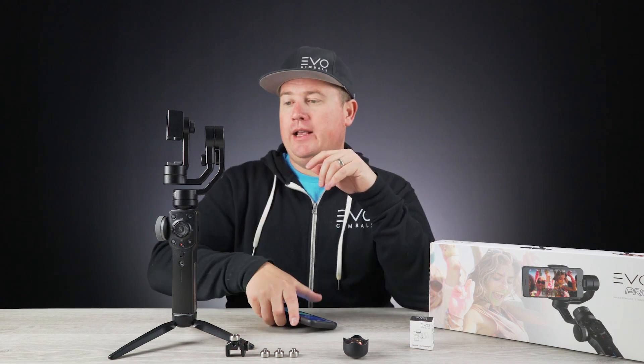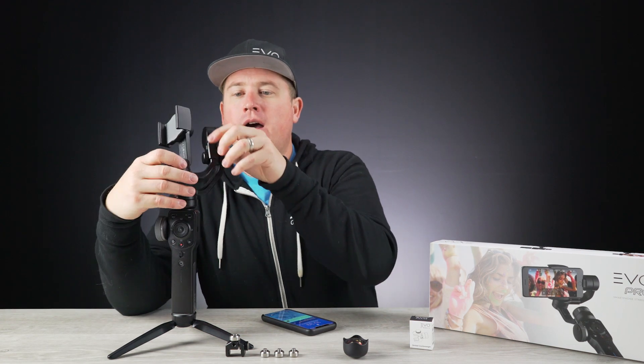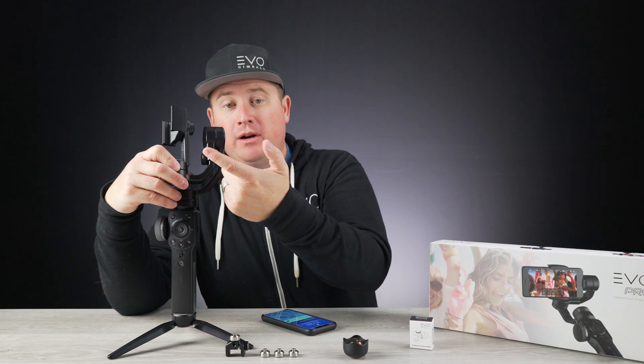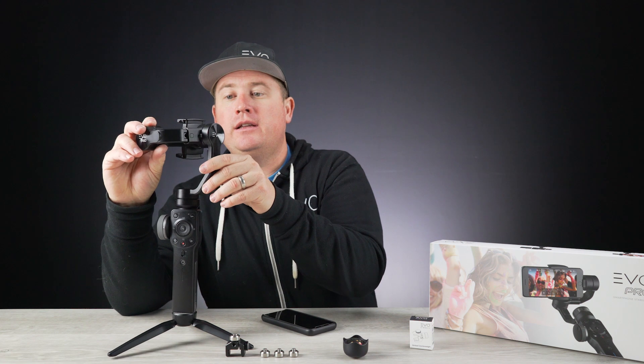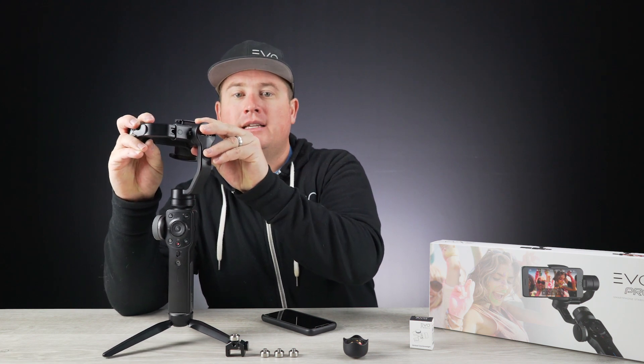The first thing you're going to want to note is that the EVO Pro has an adjustment arm. Right here on the backside of the smartphone clamp, you're going to see an adjustment knob. This can be loosened to the left so that you can adjust your roll axis in and out like this.